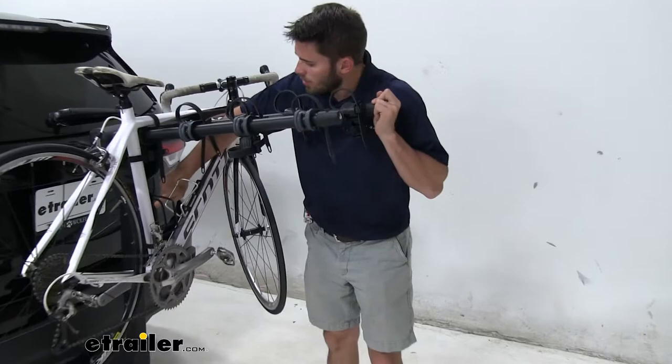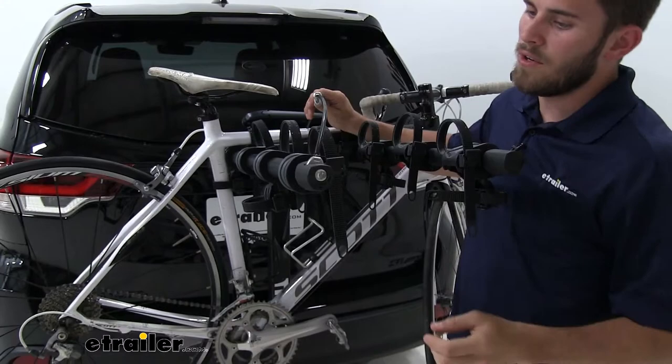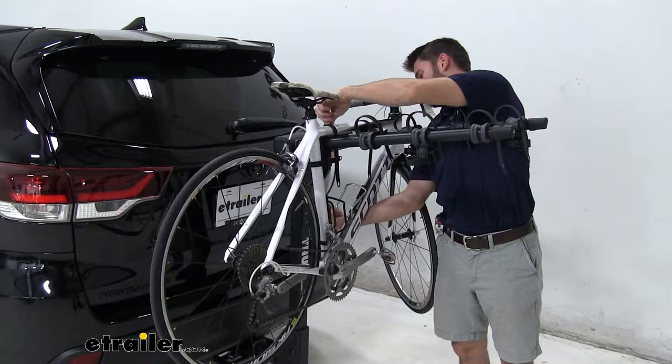We do have an onboard cable lock which comes from the base right here. You pull that up, come over your bikes, and this will work with all four bikes loaded. You go into this slot right here and take your included key, lock it up, and when you're done unlock it, pull the cable out, and it stows right inside that mast so it's out of sight, out of mind.